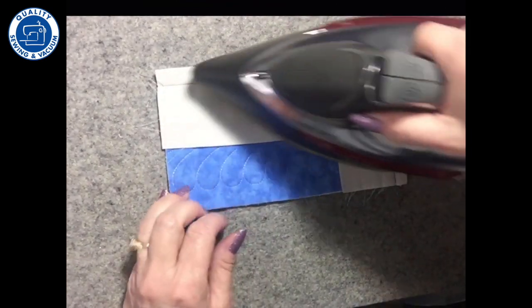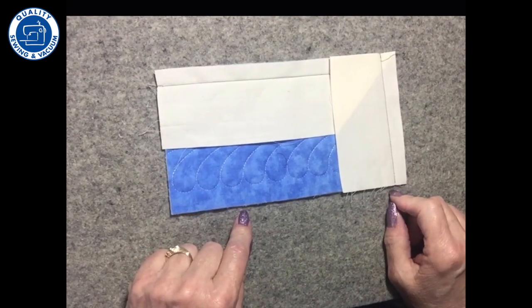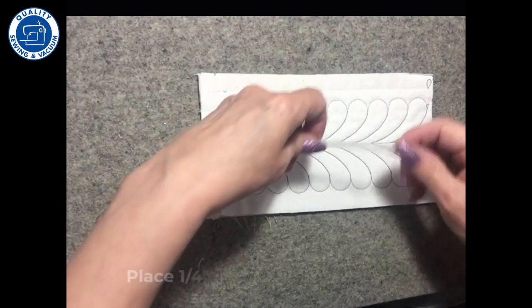At my iron, I'm gonna take and press this so that it is all nice and thread sunk down into my project. And then on the backside, I am gonna put Steam-a-Seam two quarter inch along my edges here.